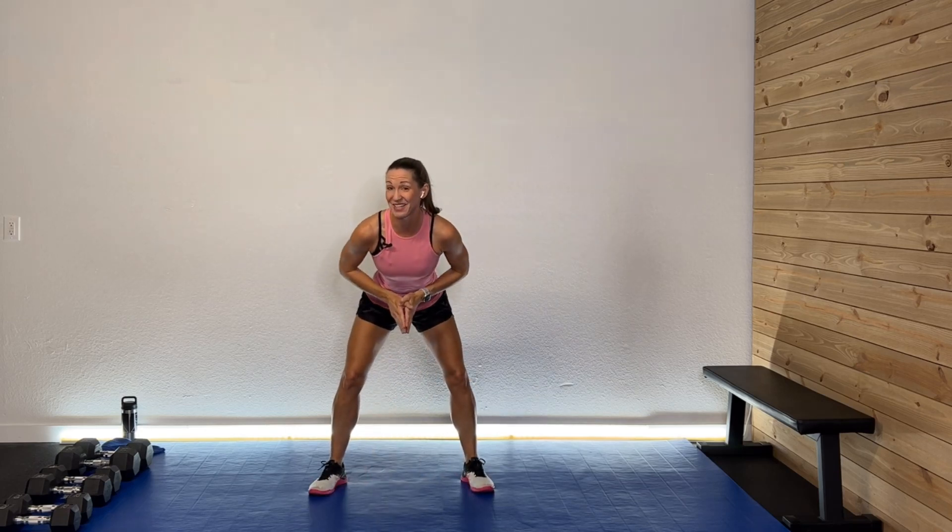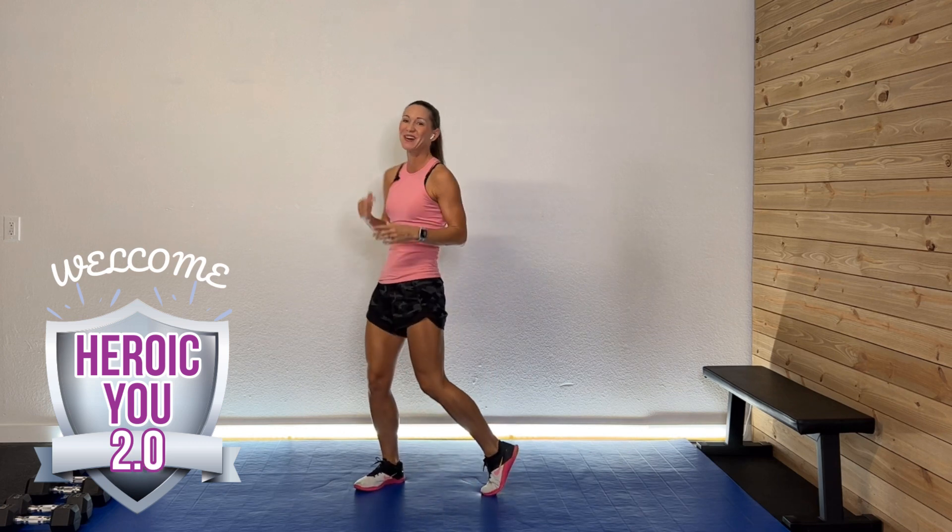Hey guys, I am so glad you're here. Welcome to the Heroic U Series 2.0. Today we're going to do a 35-minute strong lower body workout. We are really working on slowing things down and strengthening those legs and glutes. I've got my 20, 25, and 35 pound dumbbells and I am really going to work on strength.